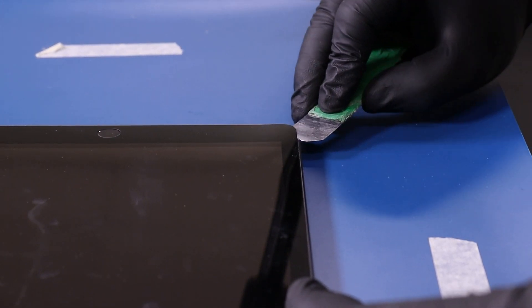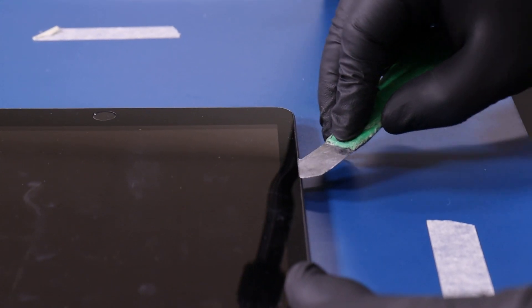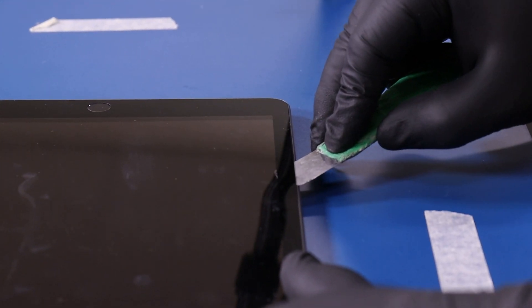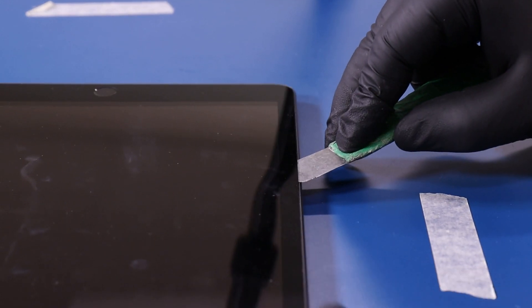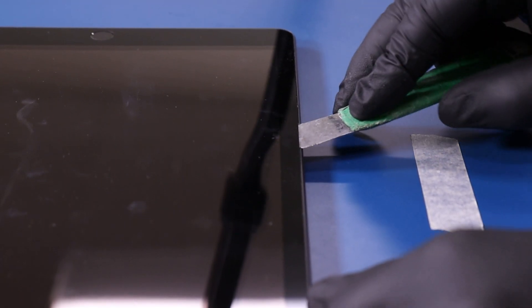Try to avoid using too much force when prying the digitizer up, as you don't want to crack the digitizer. Also don't go in too deep as you risk scratching the LCD. Take your time and if necessary, reheat the device to loosen the adhesive.